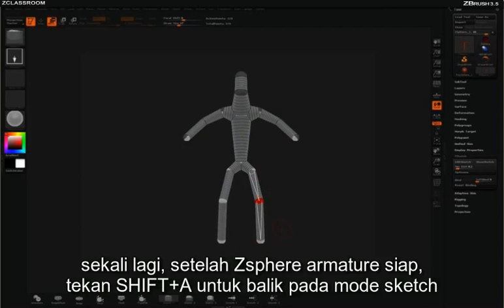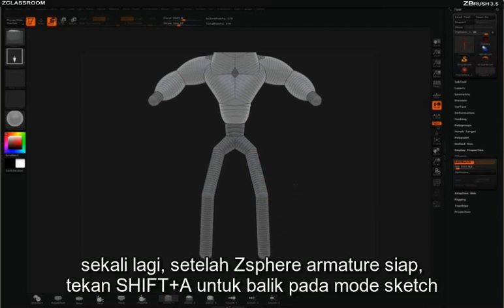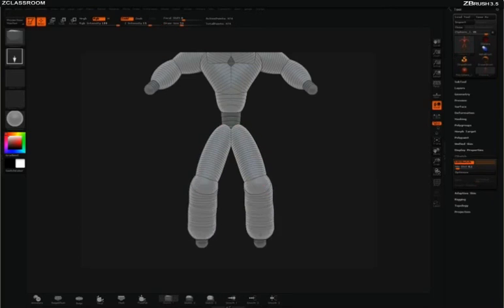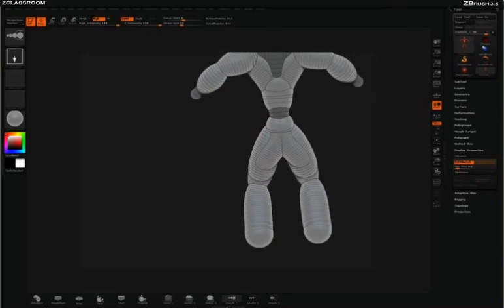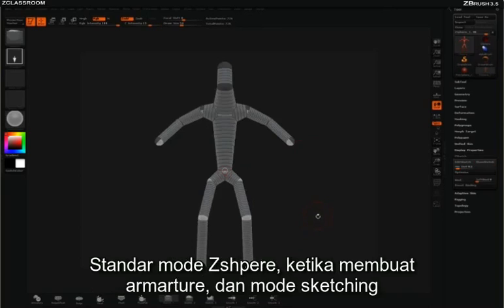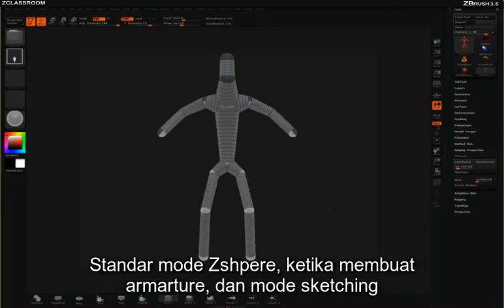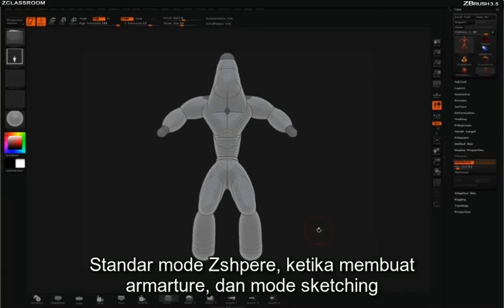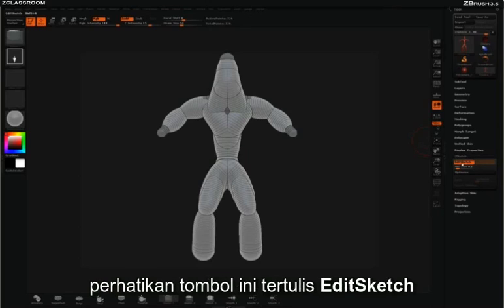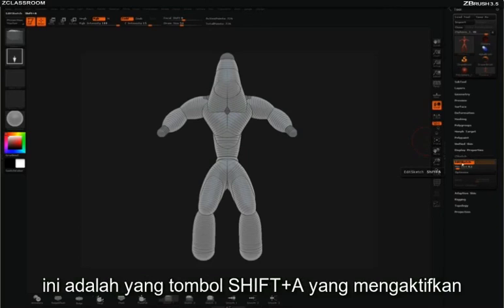Again, once you have these new armature z-spheres set up, you simply hit Shift A to go back to that sketch mode. Now you've already learned the keyboard shortcut Shift A, which transitions you between the standard z-sphere mode where you set up the armature and the sketching mode. But take note that in your tool palette you have a dropdown here called z-sketch. You'll notice a button that says Edit Sketch — this is what the Shift A shortcut is activating.